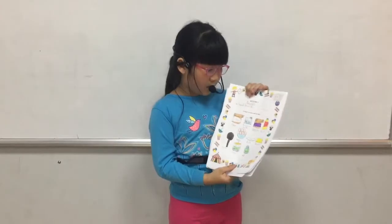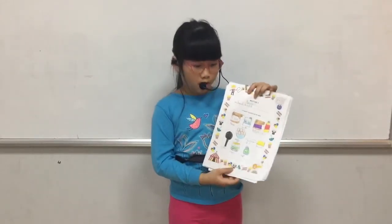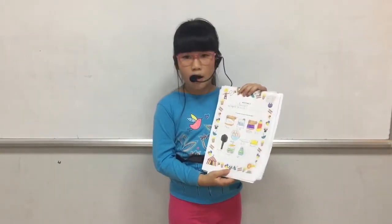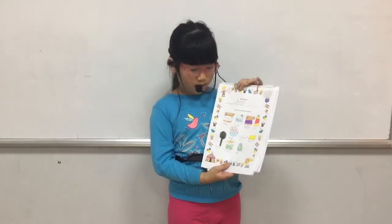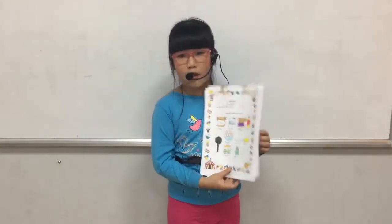The third mixture is pancake. To make this mixture, we need flour, milk, baking powder, oil, pan, eggs, dish, butter, sugar, and salt.